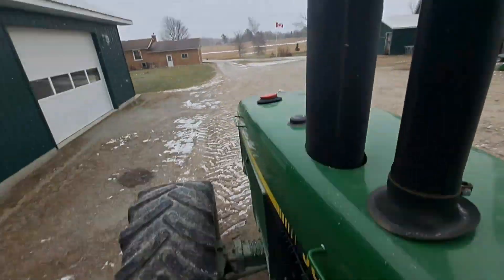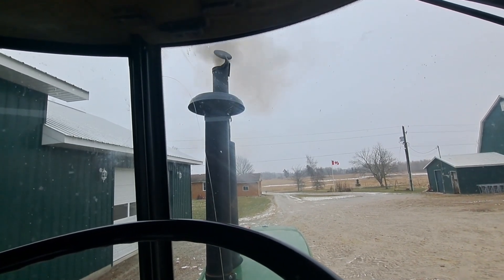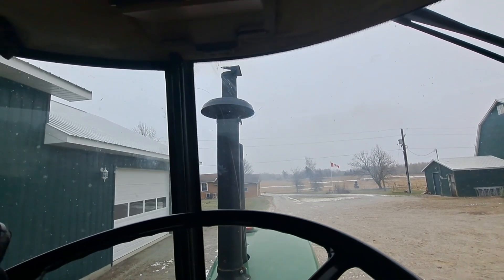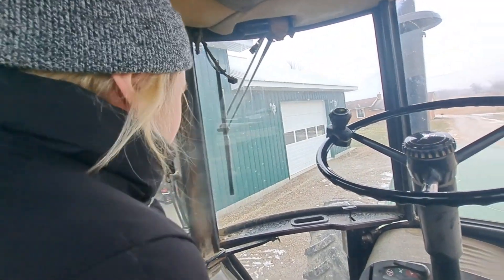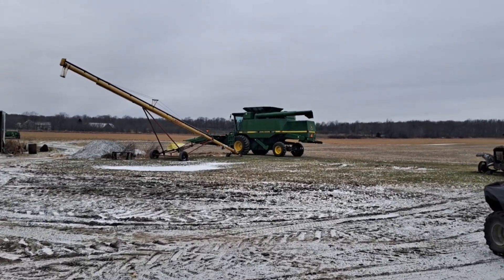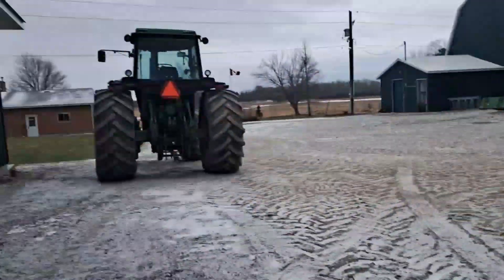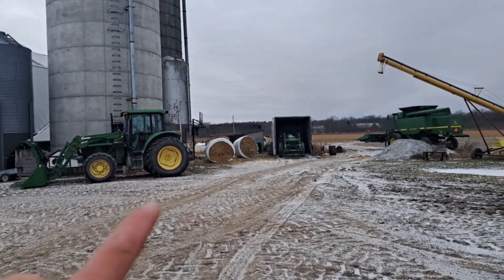We're going to get this old girl fired up. What are your thoughts on this? It's cold — she likes Florida temperatures more. We got the combine running — he's headed out to the field now. We're going to get this yard ready. I got the spreader unhooked from the 49 — we're going to take the dump box with the 64 and I'm going to put a tarp on that one wagon over there.